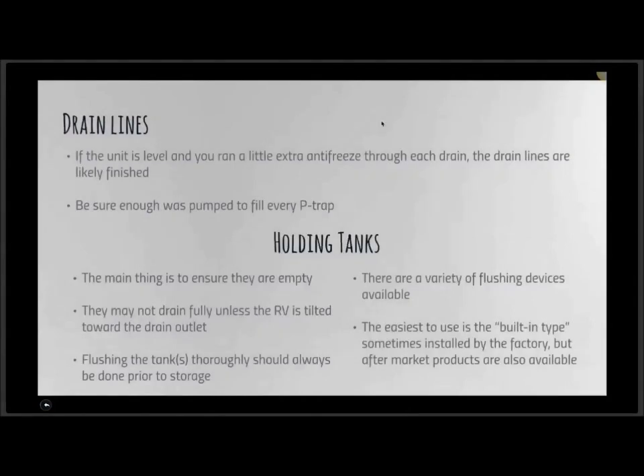When it comes to drain lines, we must run enough antifreeze into the sink drains to fill up the P-traps — usually a couple of cups or so. If the unit is level and you ran extra antifreeze through each drain line, you're likely done with the drain system. If not, just pour a little extra antifreeze down those drains as an insurance policy.